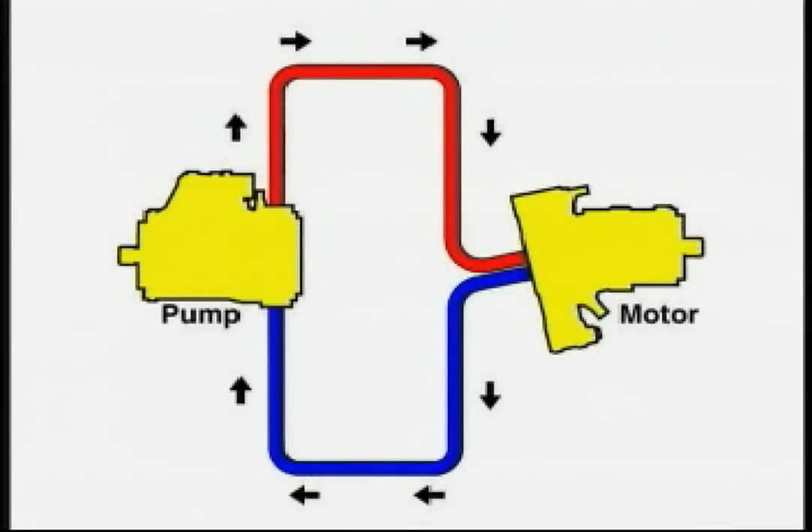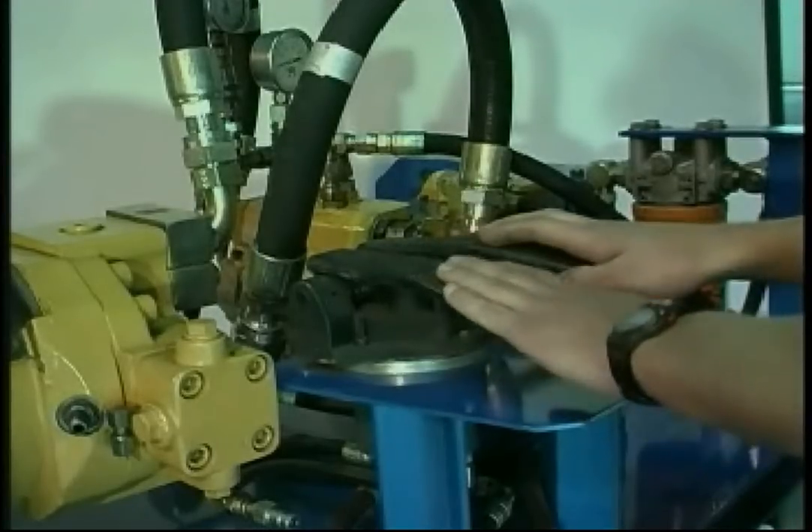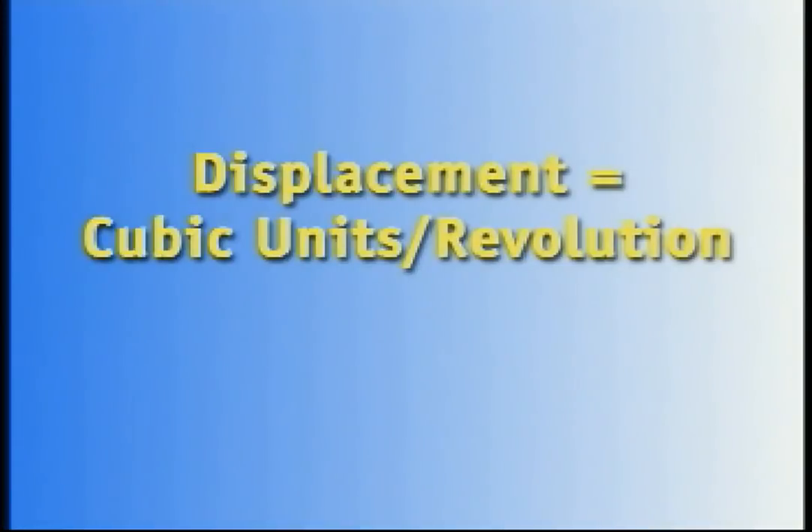All of the components are connected in a closed-loop hydraulic circuit. This means the oil in the system is constantly cycled from the pump to the motor and back again. We can compare this arrangement to an open-loop hydraulic system, where oil flows back to tank before re-entering the circuit. When pressing or releasing the foot pedal, we are altering the displacement of the hydraulic pump and motor. Displacement is the volume of oil that passes through the pump in a single revolution, measured in cubic units per revolution.